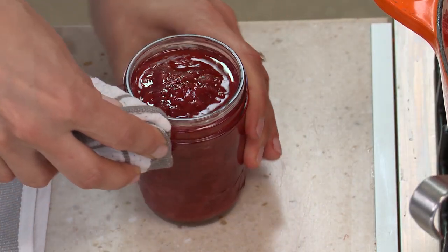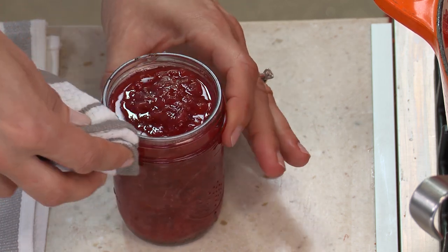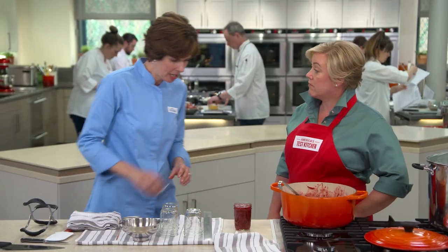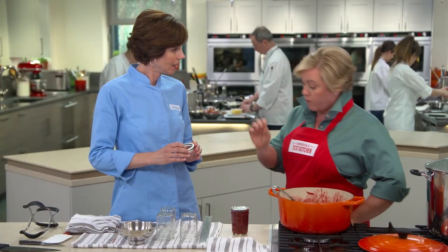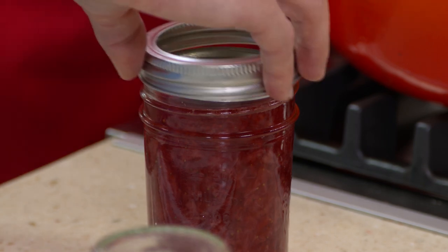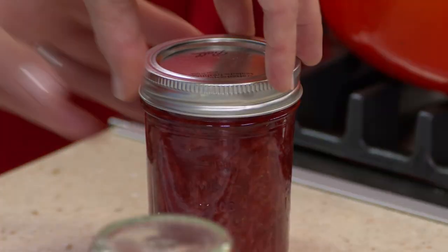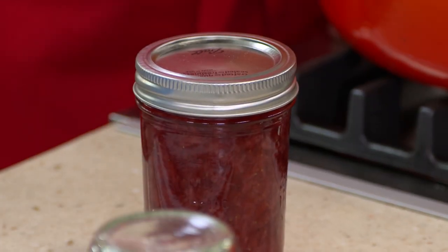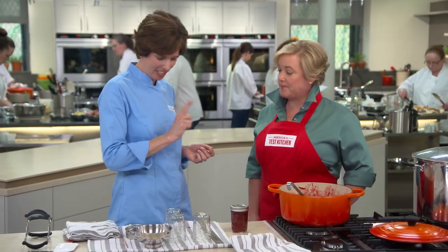I'm just going to wipe off the edge of the rim so it's nice and clean and we can get the lid on properly. Now I'll put on the lid — these modern lids don't need to be heated before you put them on the jar, you just use them as they are. I'm not cranking the lid on really tight; I just want to do what we call fingertip tight. If you tighten the lid too much, oxygen may not be able to escape, and that's a key part of the process.